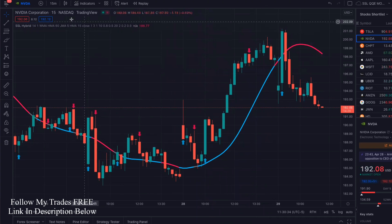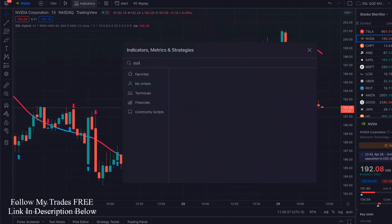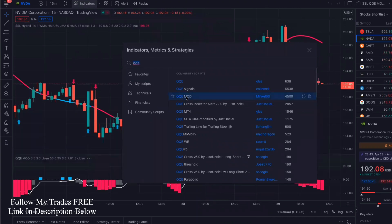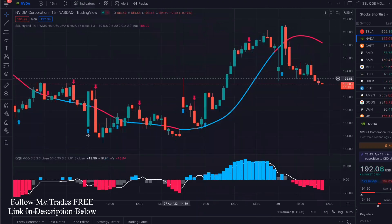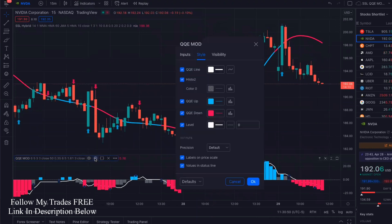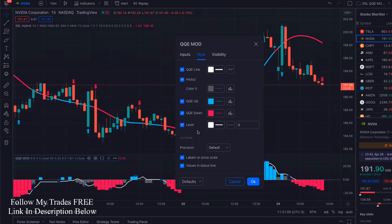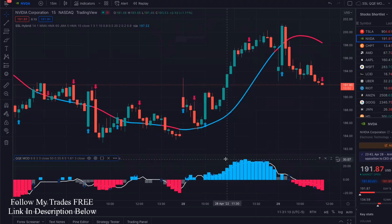The next thing we're going to add is going to be the QQEMOD — same author. QQEMOD, this one right here. Get that one added. Let's go ahead and change some settings on this. We're going to go into inputs — the RSI smoothing from five, we're going to change that to six. And then in style, we're going to go in and uncheck the level. Those settings are good.